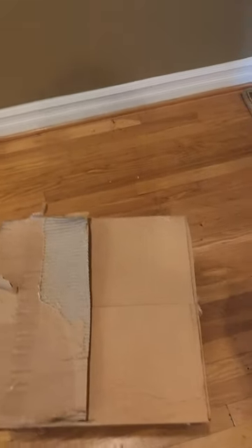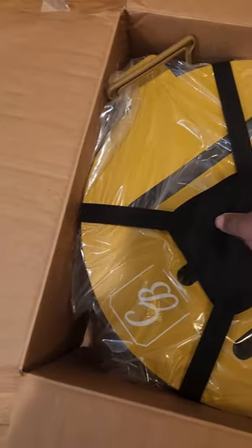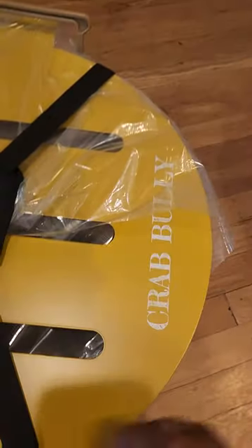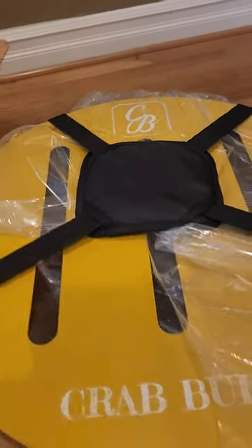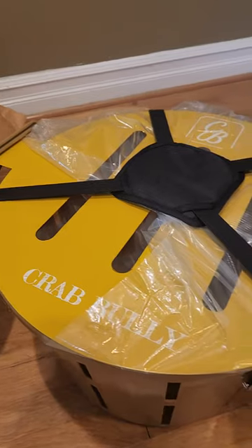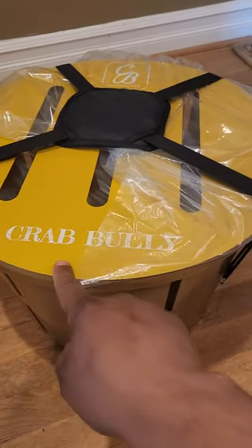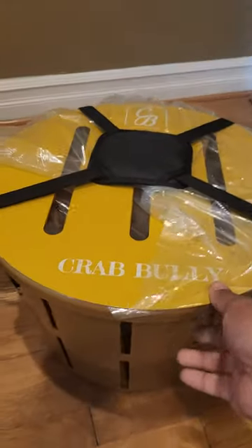Hello everyone, I just wanted to do an unboxing video from Crab Bully. We have the Crab Bully bushel basket with this strap, and this is the basket here. It's made from material similar to what your refrigerator is made from. I got this from Crab Bully — as you can see, this would last you forever as long as you don't do something crazy.